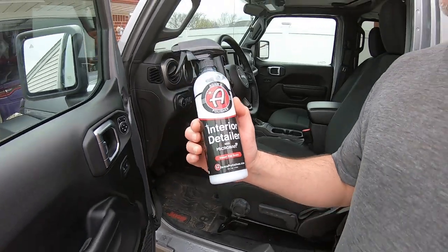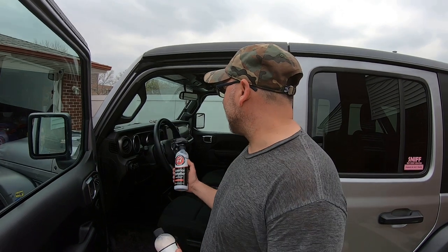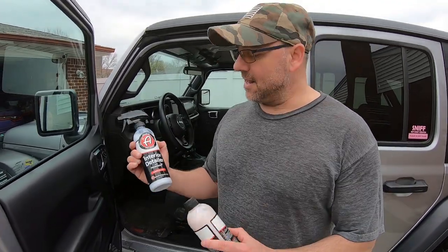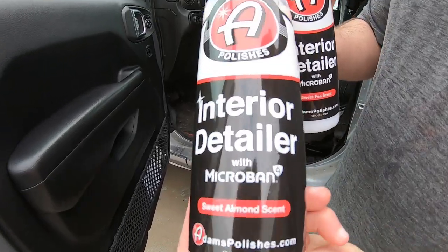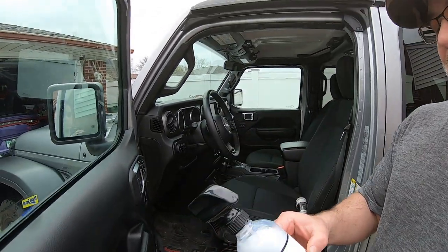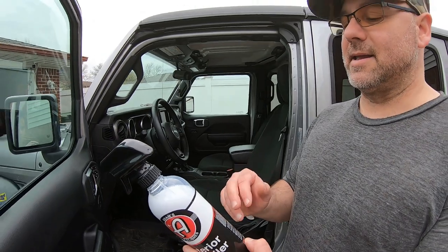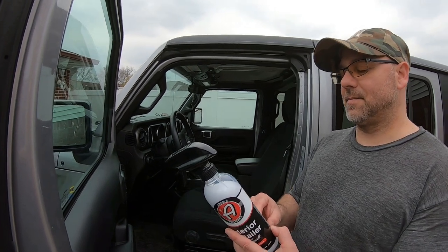I'm not a chemist, but this product helps with bacteria and things like that, and it works 24/7 to help keep bacteria off your vehicle. Especially with all the virus stuff going on right now — and this is not a sponsored video. This sweet pea scent is the one we're going to use today, and I also got the sweet almond scent. It also has UV protection, so it's all-in-one: it cleans, shines, and protects.